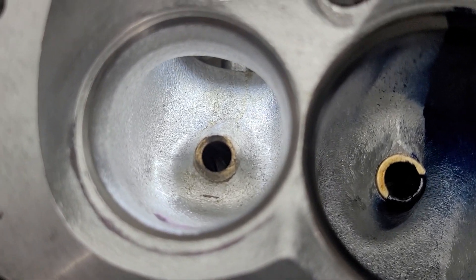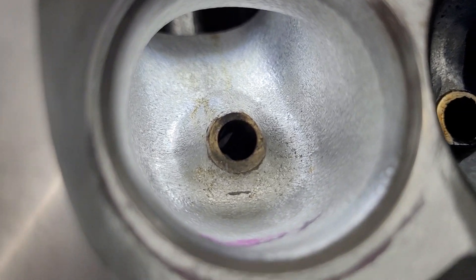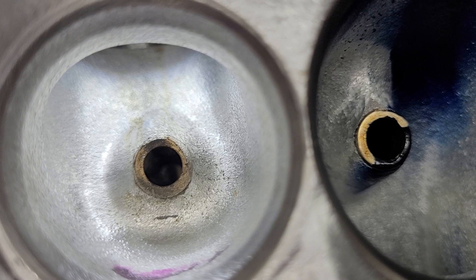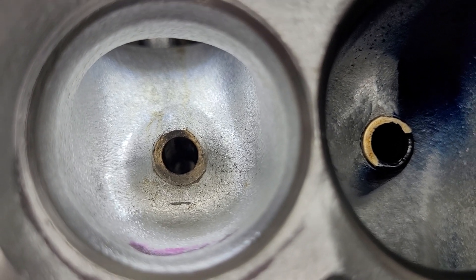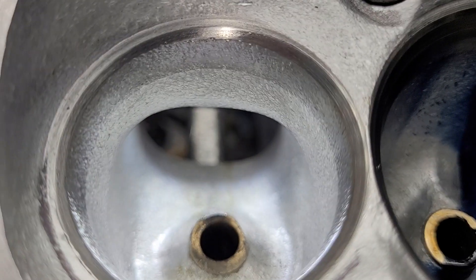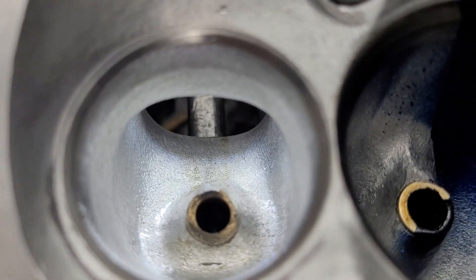The exhaust is done very, very similar to the way I would have done it. When I first looked at what he did, I said wow, he took a lot of metal out of that shared wall. But when we look at the airspeeds, you'll know why he took a lot of area out of that spot. Really looks good and works really well — this exhaust port really does a good job.